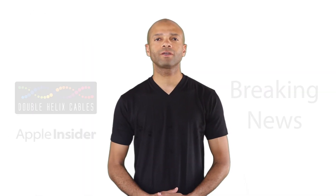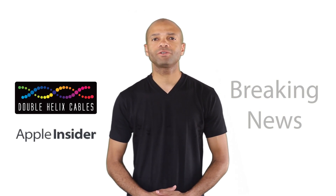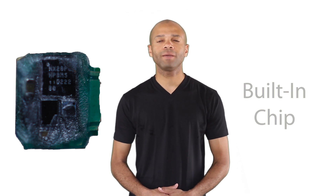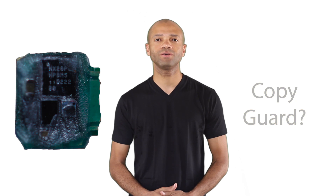This week someone working for Double Helix Cables disassembled their lightning cable and found some interesting information that they shared with appleinsider.com. Apparently there's a proprietary authentication chip inside the cable that may make it difficult for some of the Chinese knockoff manufacturers to copy the cable right away. The full story behind the authentication chip isn't known yet, however it's already pushed back the ship date for most of the knockoff manufacturers that claim to have a lightning adapter ready to go.